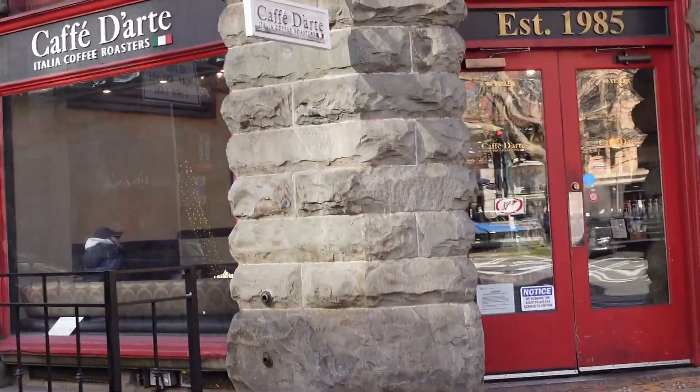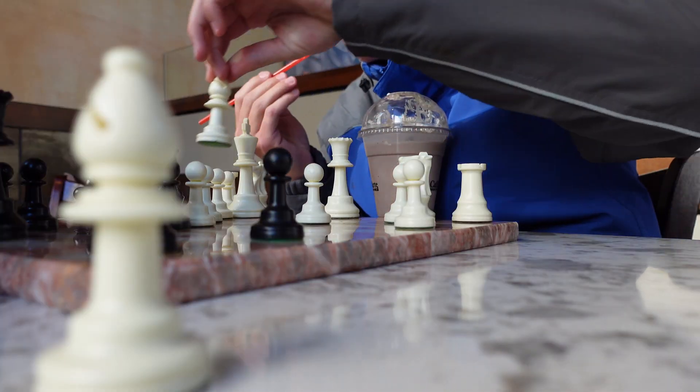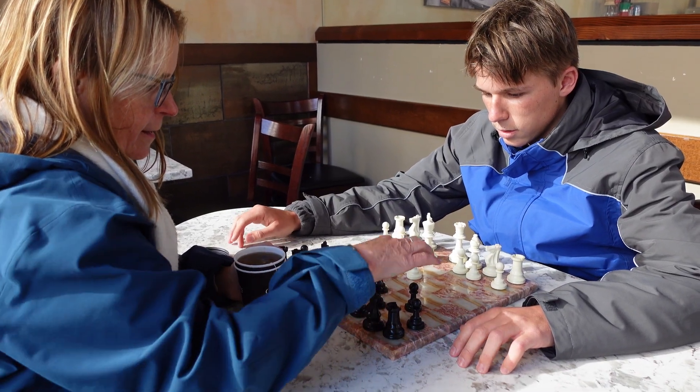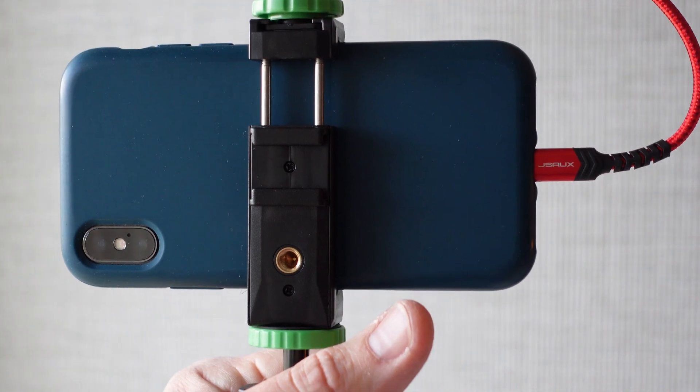Coffee! The Mackie Vlogging Kit also includes a phone holder, so it's not just something that you use on a camera — you can use it on your phone as well.